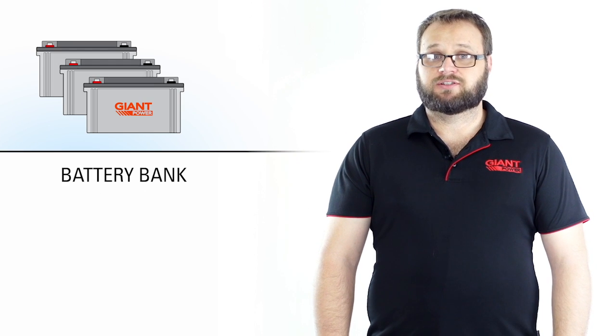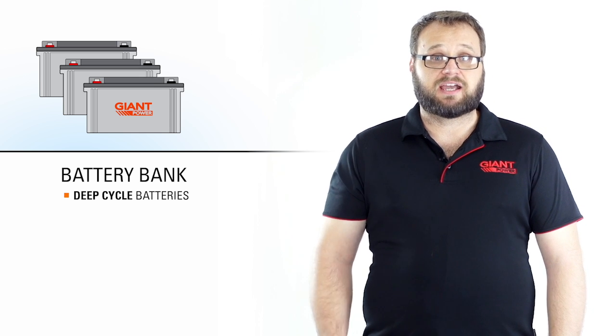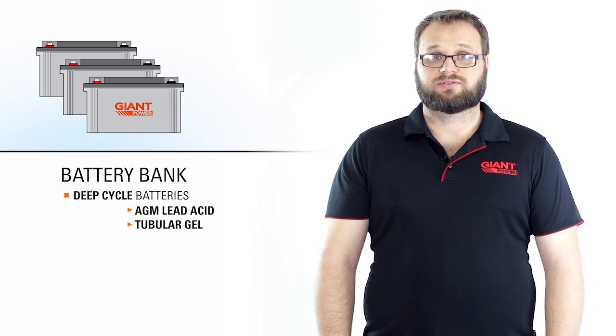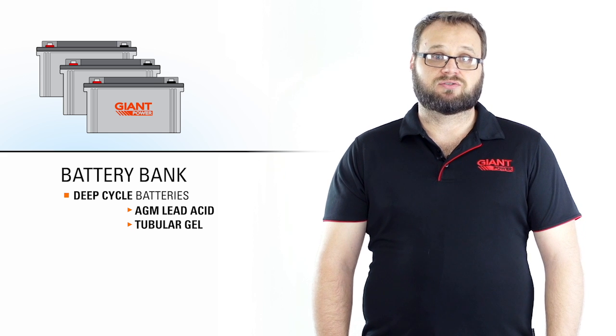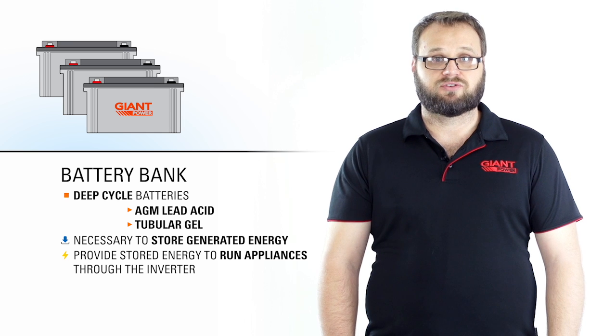An off-grid system is not complete without a battery bank. Battery banks usually consist of deep-cycle batteries of one type or another, such as AGM lead acid or tubular gels. Batteries are necessary to store the energy generated from the solar panels and then provide this energy to run your appliances through the inverter.